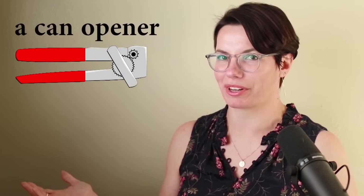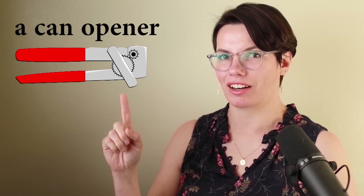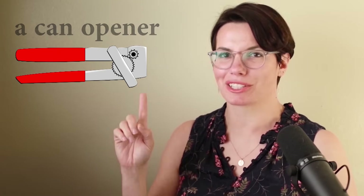A can opener. This is a can opener. Remember 'a' — a can opener. A is for one. I have a can opener. Do you have a can opener? I need a can opener to open cans. Why do you need a can opener? That's right, I need a can opener to open cans.